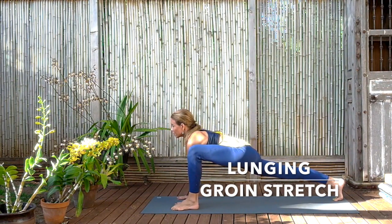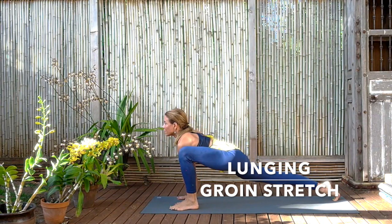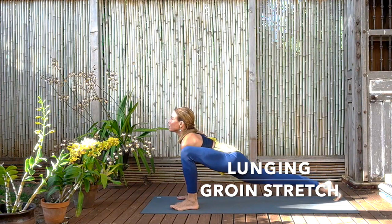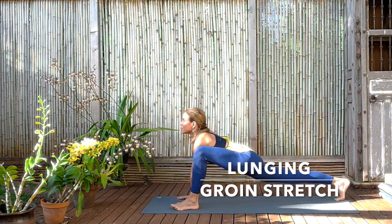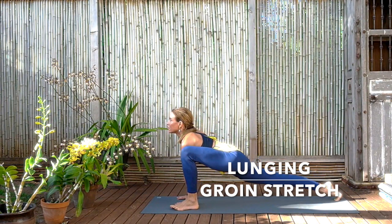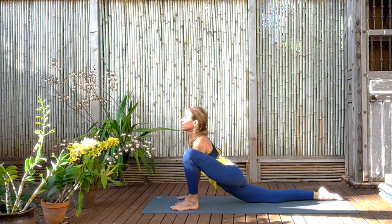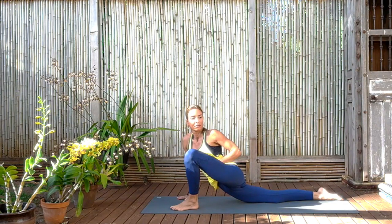Now propelling yourself first forward and backwards, really feeling the stretch of the back foot, the toes stretching, the back knee straight, the front thigh and the groin beginning to be accessed. And now bending the back leg, place the knee and thigh on the floor and gently turn and twist to the left, and take with your hand the outside edge of your left hip and roll it down towards the ground, keeping it broad.